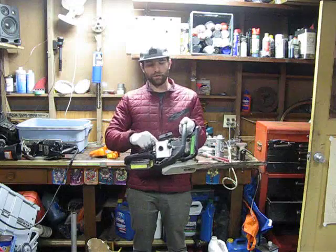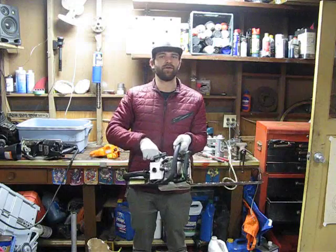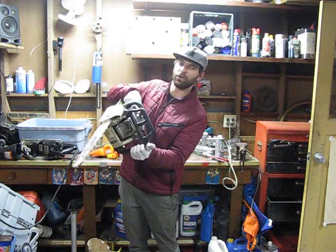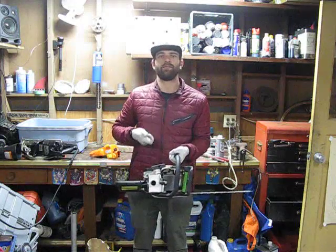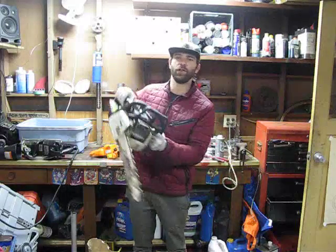Then I pulled the fuel line going from the carburetor to the tank, and I noticed there was only a tiny bit of fuel flowing when I would turn the saw upside down so gravity would be pulling the fuel through that line. What I came to find out — I took compressed air, blew it through the line, and all of a sudden a bunch of fuel came out and it was flowing freely.